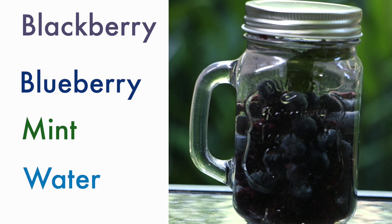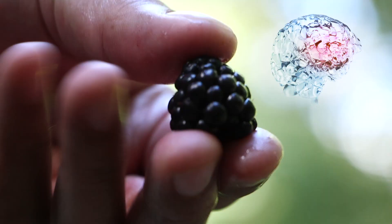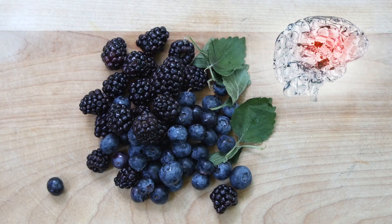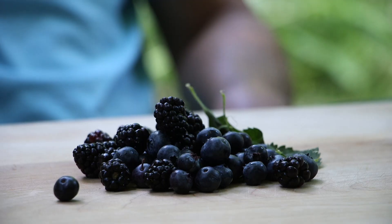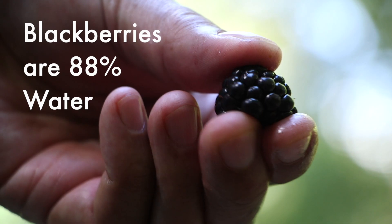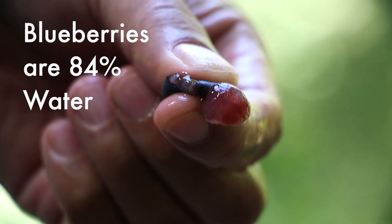Blackberry blueberry mint water. The brain is 73% water and it actually looks an awful lot like a blackberry. Blackberries and blueberries help to prevent age-related memory loss. They're filled with nutrients and water. Blackberries are 88% water and blueberries are 84% water.